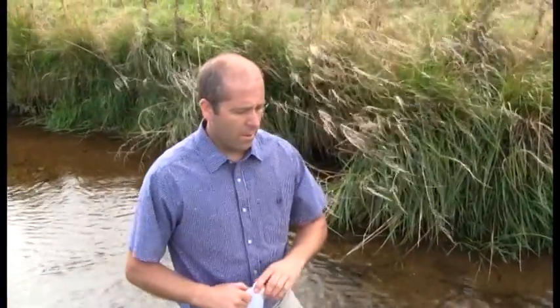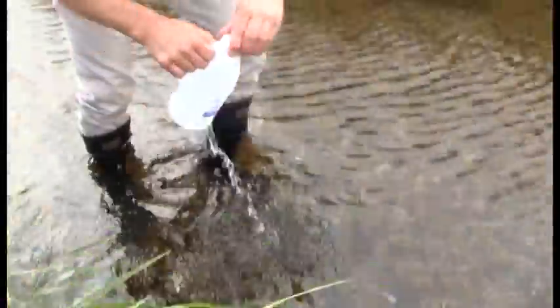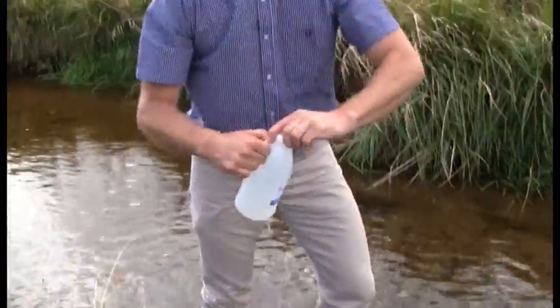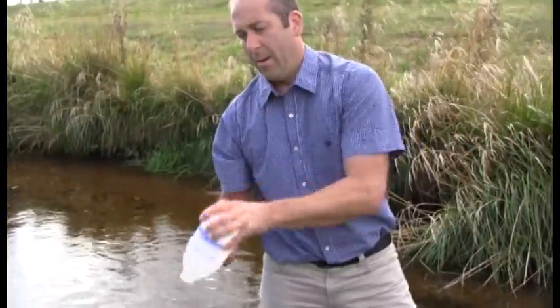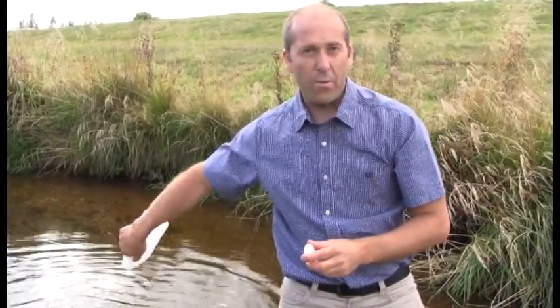When we take a sample, you want to plunge the bottle under the surface neck downwards and then tilt it so it faces upstream. Fill it at least halfway and rinse it three times. After each rinse, discard the contents downstream from the sampling point. After three rinses, take a final sample which will go to the laboratory.